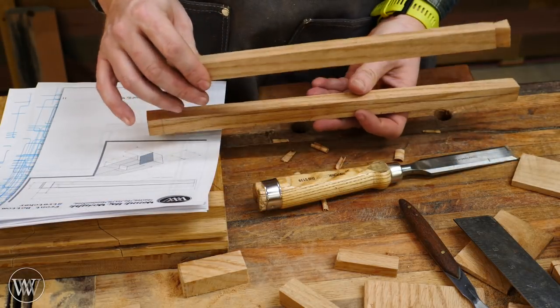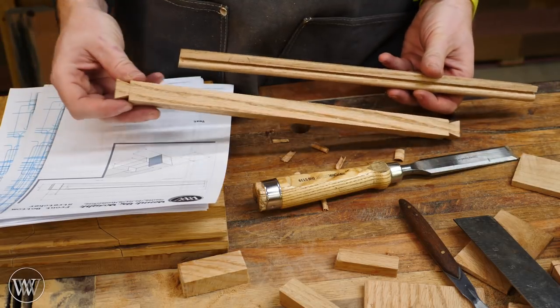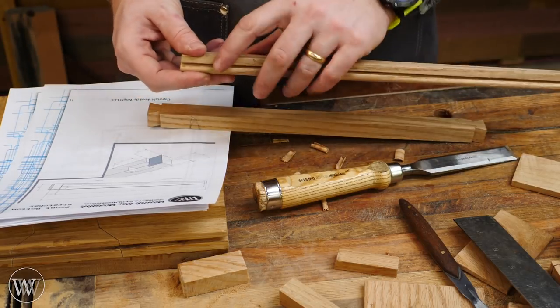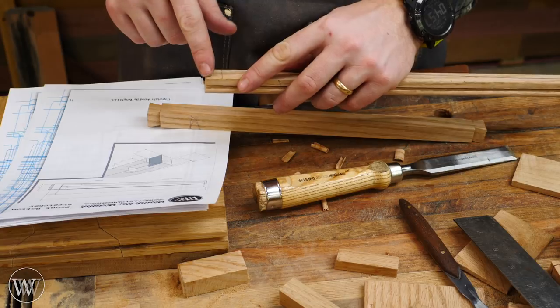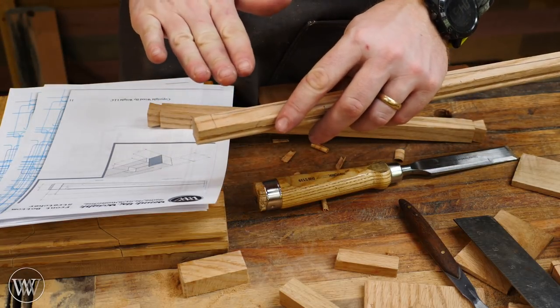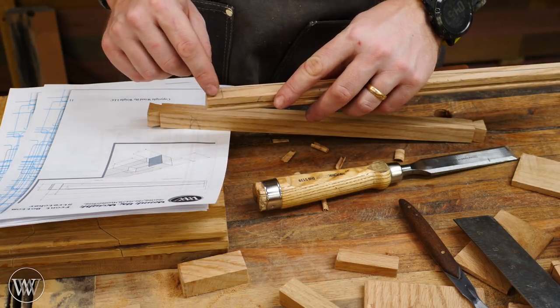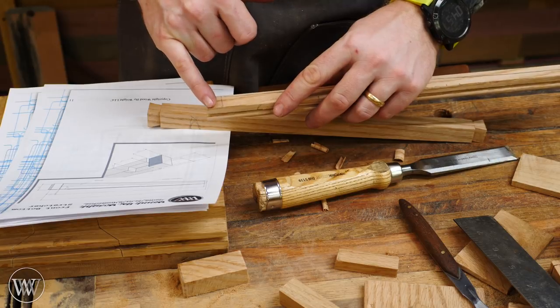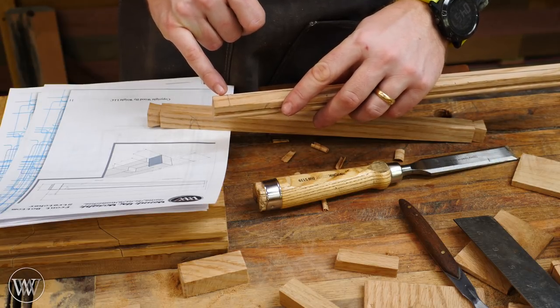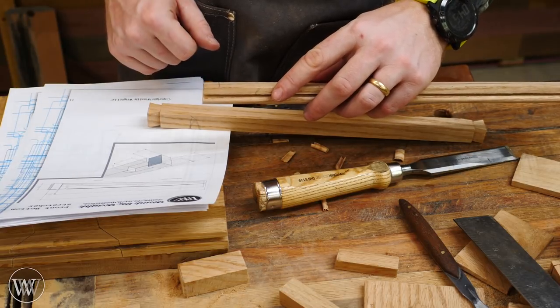So now that we've finished the top stretcher, we have to work on the bottom stretcher. And this one, though it doesn't have the dovetails, it's a little bit more difficult because there is some more joinery. This one has both a tenon that slots into the leg as well as a mortise for the drawer slide to fit into. First thing we're going to do is cut the tenon on the end — that's merely going to be cutting out an eighth inch slot on either side.